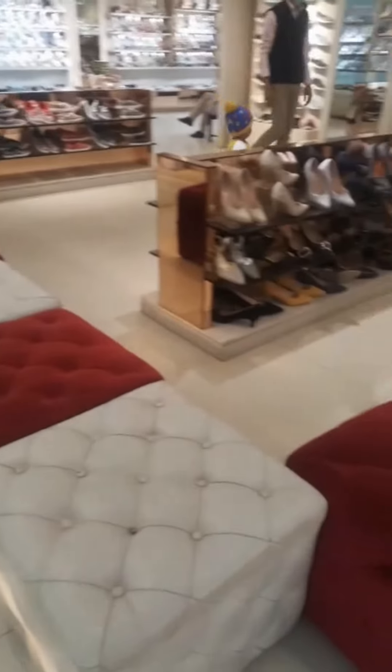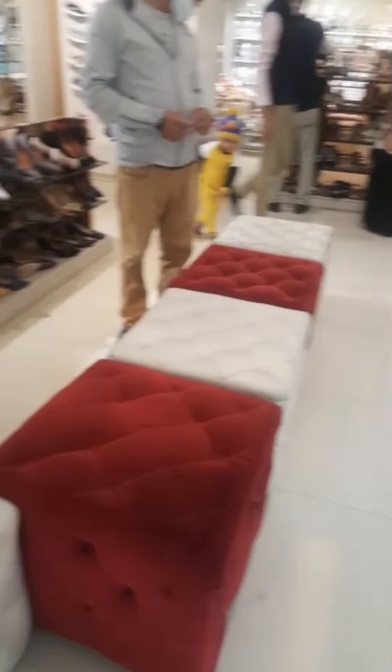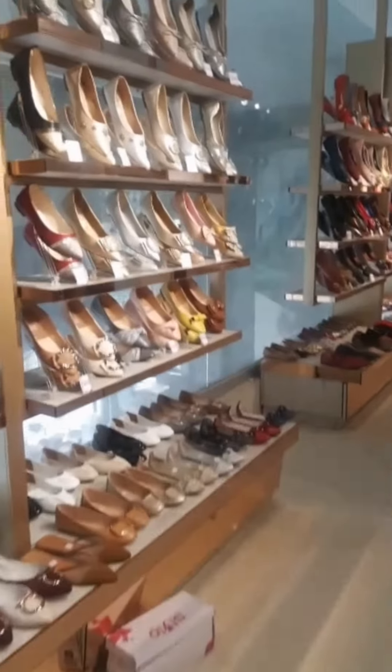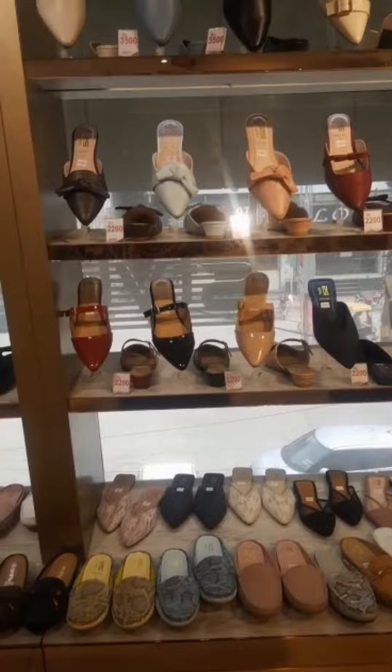Asalaamu alaikum, I am here for a winter collection. Let's check on how they have a collection in winter. This is all their winter collection. So let's see what I am going to do — the whole collection is very good.